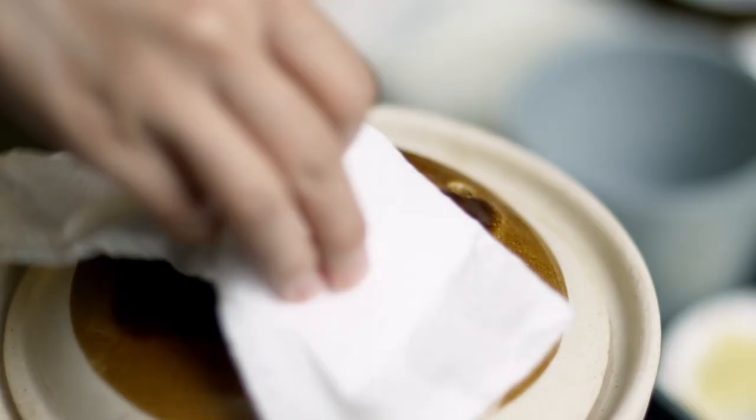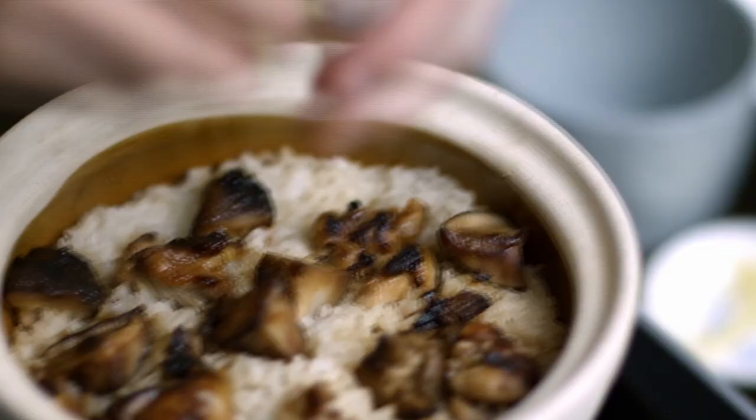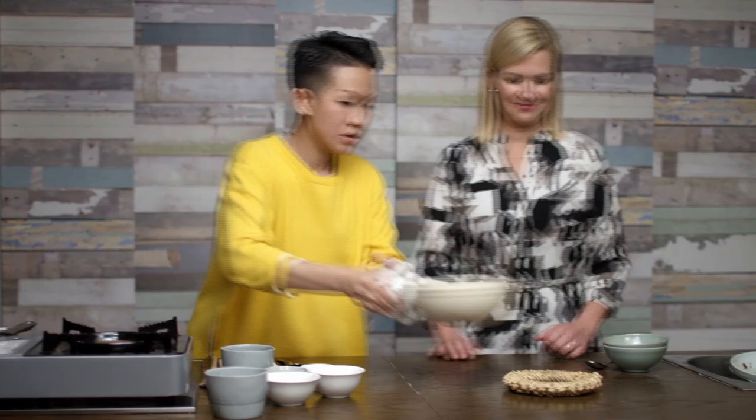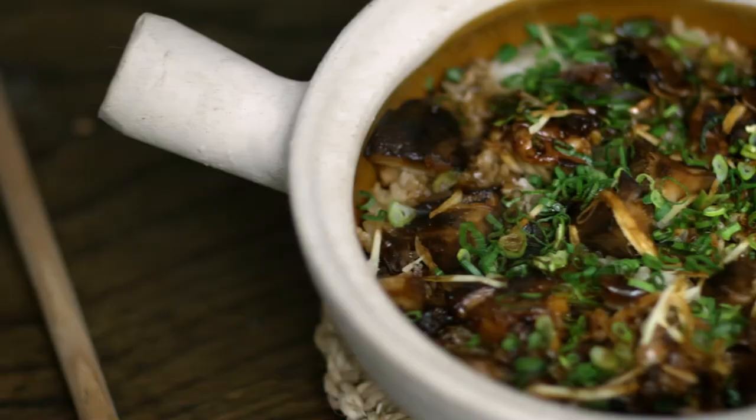I think now it's ready. As you can see, the chicken and all the rice is cooked. So now what we can do is add some fresh ginger and then some scallion as well. So here you go, Anna — this is my chicken clay pot rice, and this is like the real taste of Hong Kong.